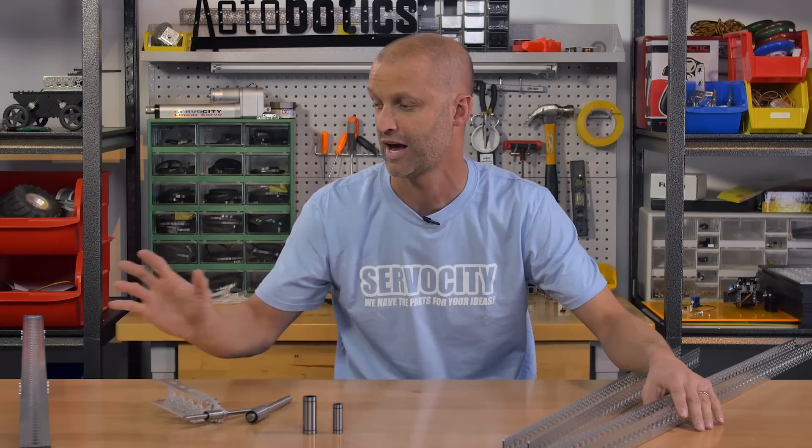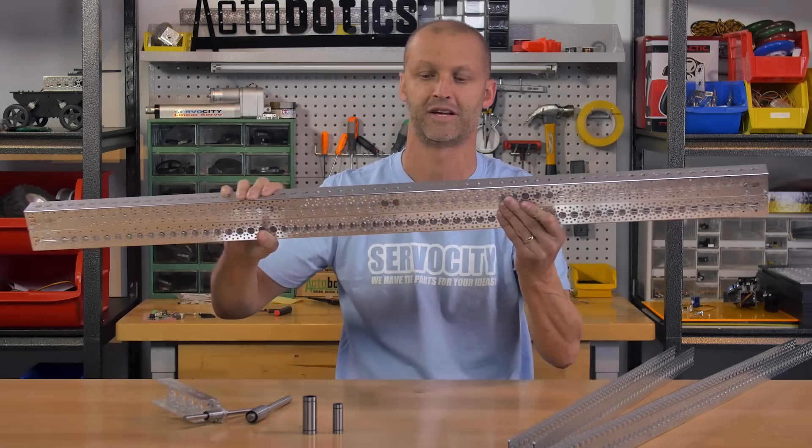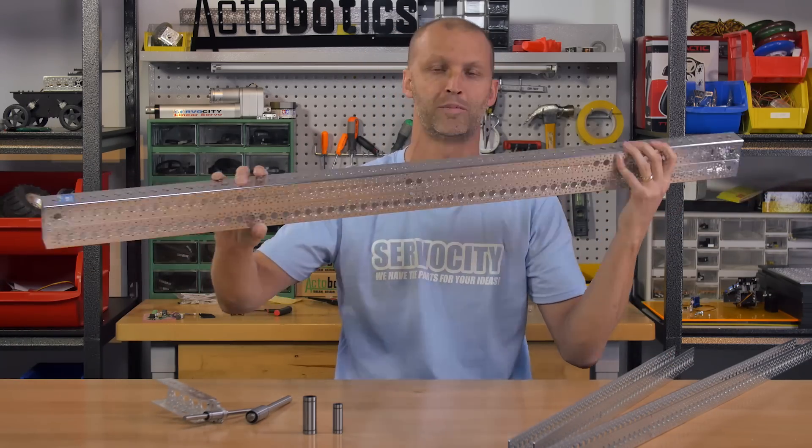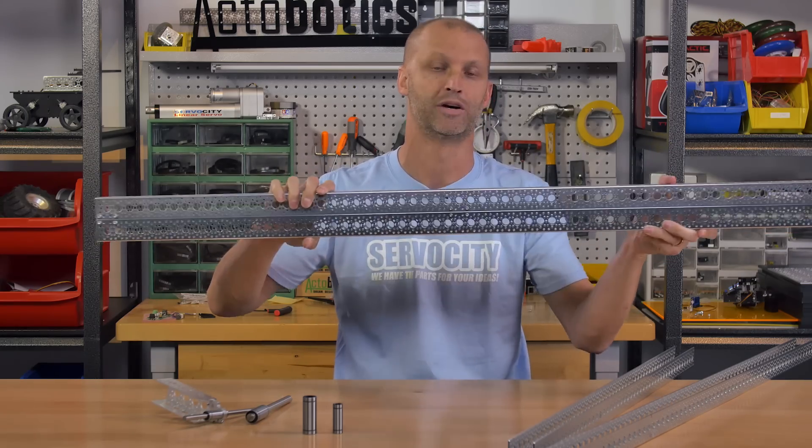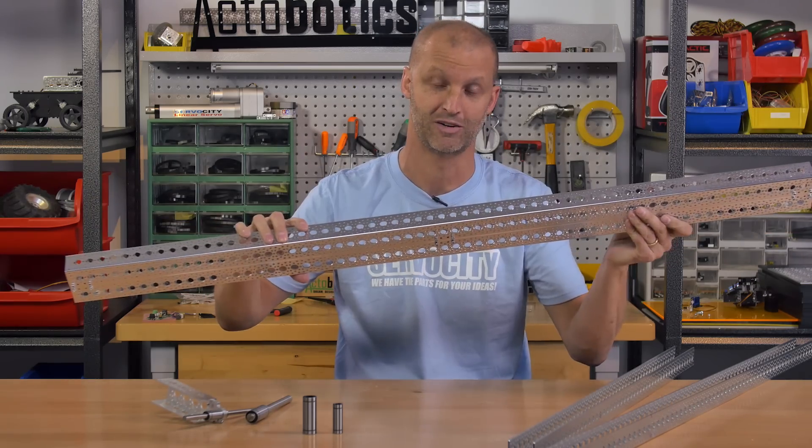Sky's the limit on the different sizes of robots or different devices you want to make utilizing our channel. I just put this together real quick showing you a couple of 48-inch length channels bolted together — you can build something extremely strong now.